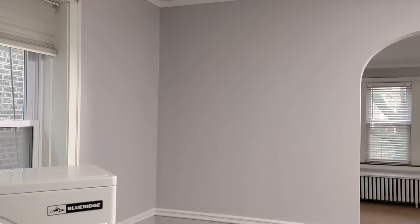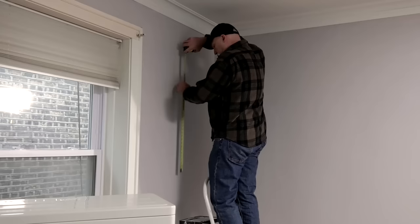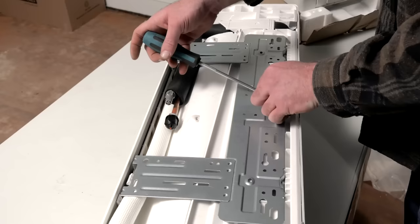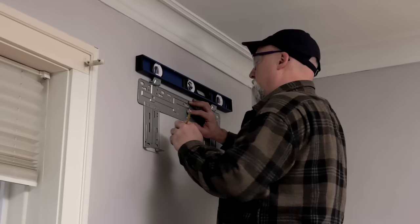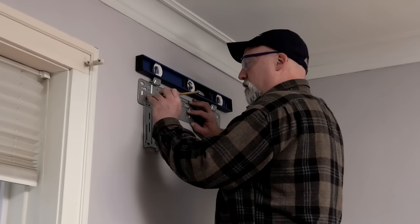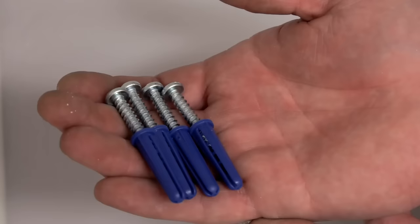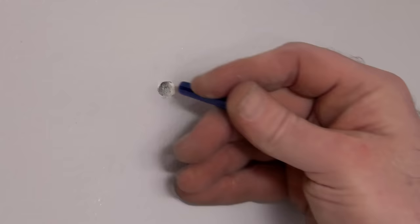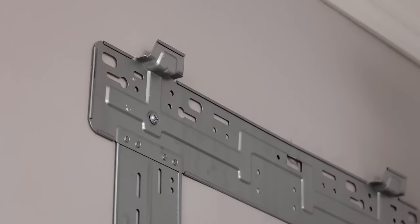To begin installation, choose a spot on the wall surface where you'd like the unit to be secured. The location should be free of obstructions near the air inlet and outlet and should be at least six feet from the floor. Refer to the manual for more tips on choosing a location. Remove the wall bracket from the back of the mini split indoor air handler. Hold the bracket in place, use a level to ensure it is horizontally level, then mark the screw holes with a pencil. Drill the marked holes to create a pilot hole and use appropriate sized self-tapping screws with anchors to affix the wall mounting frame. Finally, check to ensure the wall mounting frame is firmly attached by pulling on it.